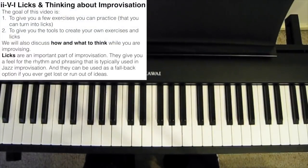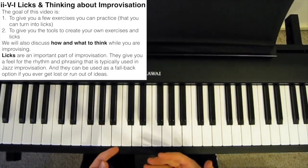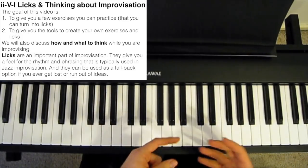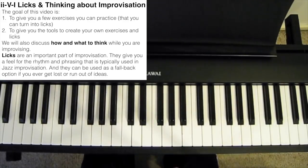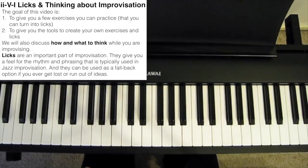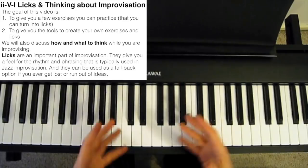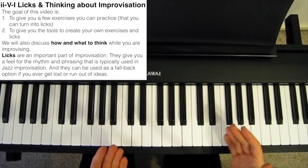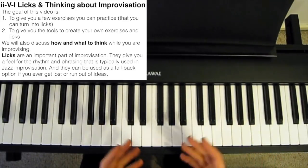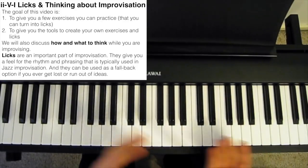Hi guys. My goal in creating this video is twofold. First, to give you a few exercises you can practice that should hopefully improve your improvisation over time. And secondly, to give you the tools to create your own exercises. You can choose to memorize these exercises as licks and use them verbatim in your solos, or use them as a springboard or inspiration for your own licks.